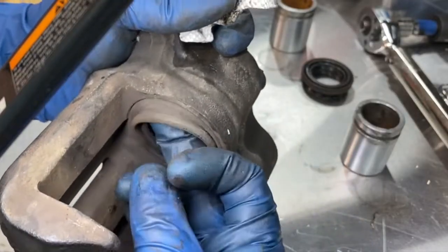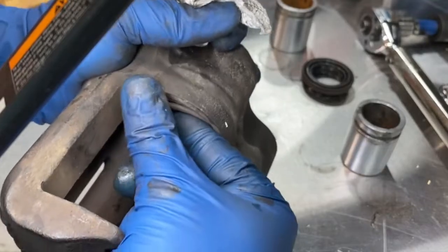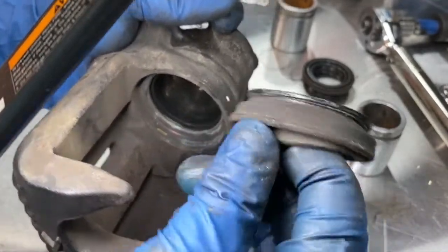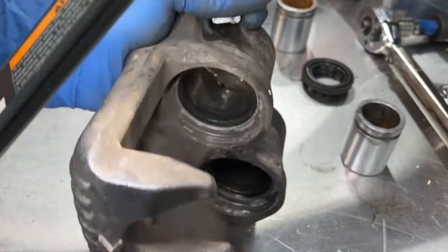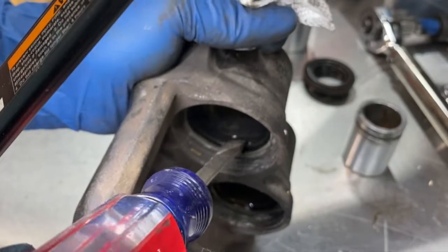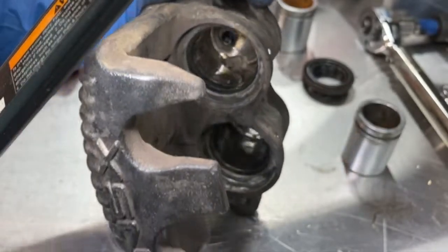So this is the dust boot right here — I'm going to pull this one off. The rebuild kit comes with a dust boot and a seal. The seal is this rubber piece right here. I'm going to take those out right now.